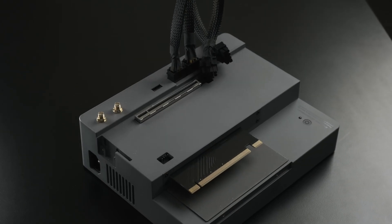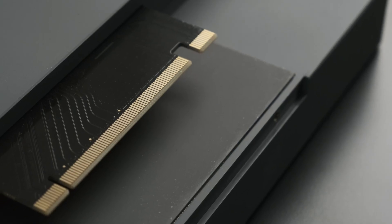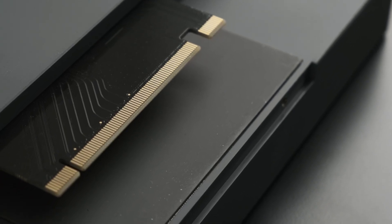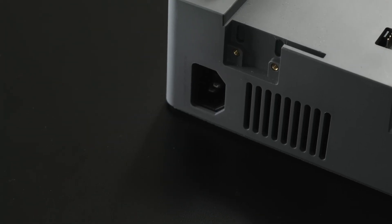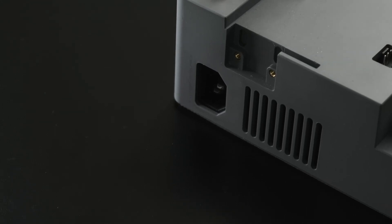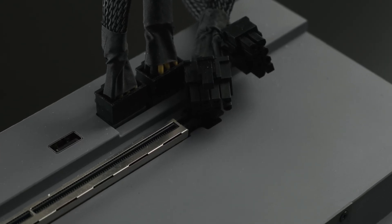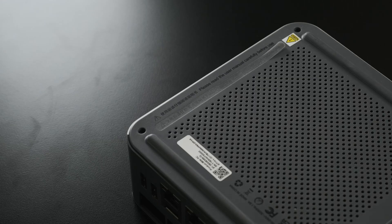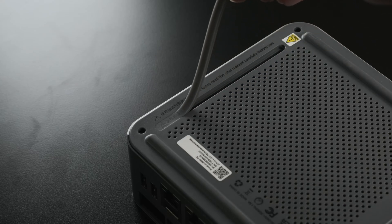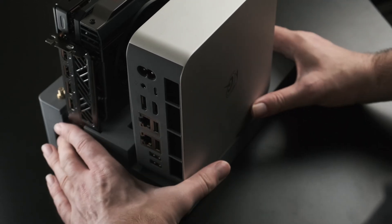I'm being flippant. The EX dock from Beelink is slightly more complicated than a rigid PCIe riser, but not by a whole lot. The dock, featuring a surprisingly svelte and functional design, hosts an integrated 600 watt power supply, two modular 6+2 pin cables for GPUs that require it, and a slightly modified extended PCIe finger. This is designed to interface with the slot on the underside of the GTI series of mini PCs, including the GTI 14 Ultra that Beelink provided for this review, along with the dock itself.